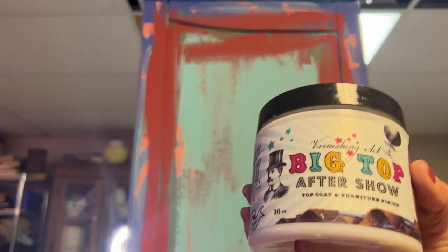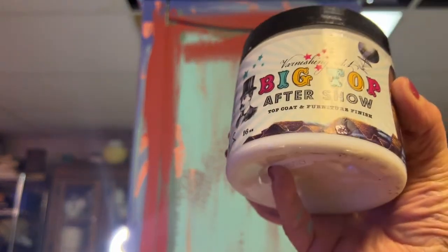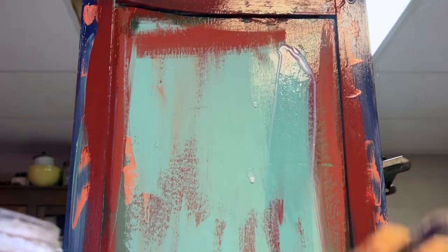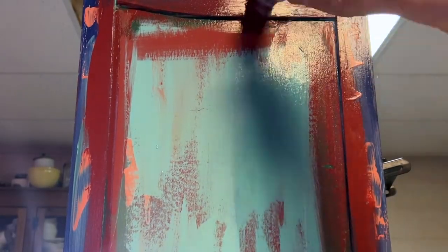Next, I took Big Top and sealed the whole piece because I'm going to add a transfer. Big Top is DIY Paint Sealer. Always put Big Top underneath your transfers. For this piece, I'm going to add the Desperado transfer. It's one of our new transfers and it's a Southwestern theme.